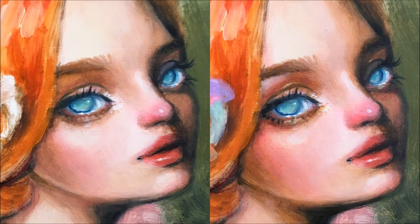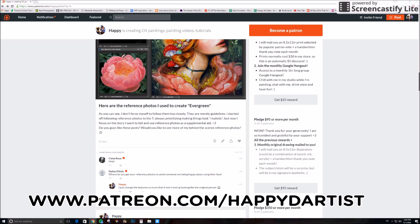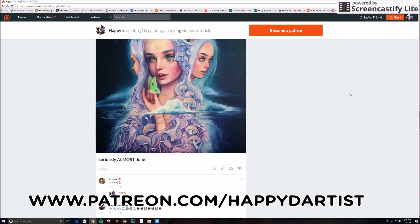The difference is not huge, but to me it brings out so much more life to the painting. Thank you guys so much for watching this video. I hope it was beneficial to you. For more videos like this, daily art updates, works in progress, and tutorials, please sign up for my Patreon page at patreon.com/happydartist. Thank you guys so much, and I will catch you in my next video.